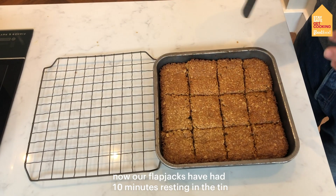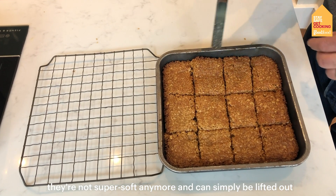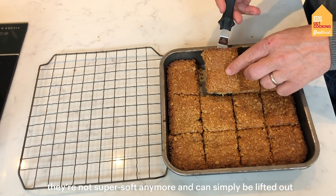Now our flapjacks have had 10 minutes resting in the tin, they're not super soft anymore and they can just simply be lifted out.